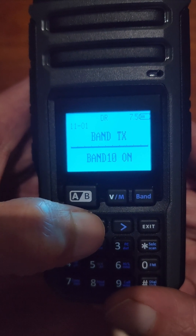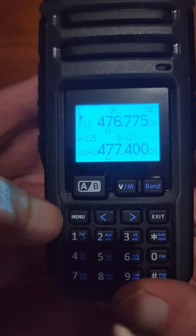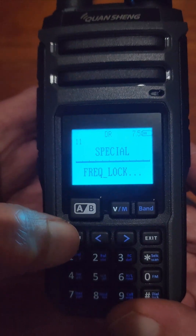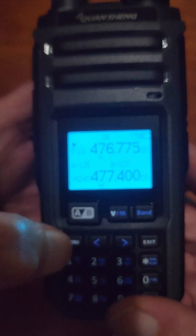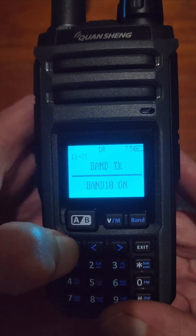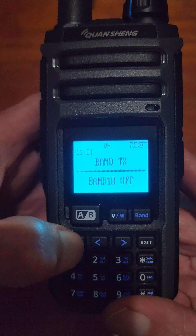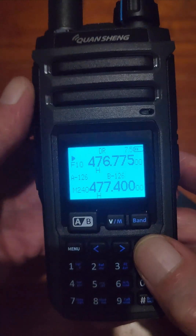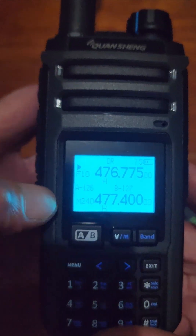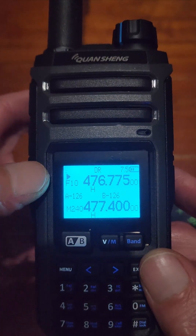In there it says 'Band TX Band 10: On.' When I received the radio this was off. Now if I go back into this menu and turn that off, confirm, go back out, and try to PTT — it says 'Disable.' So that's how you enable and disable TX in the different frequency ranges.